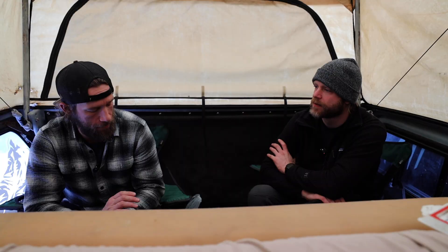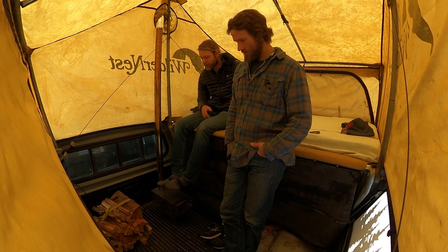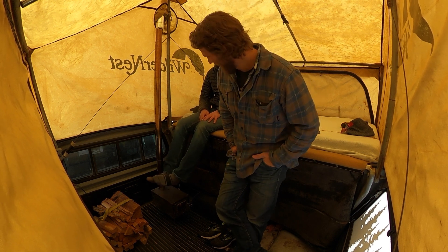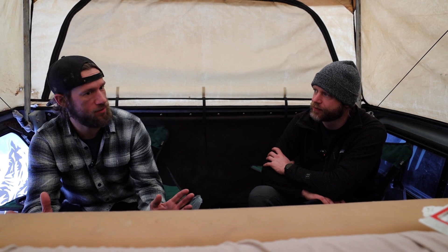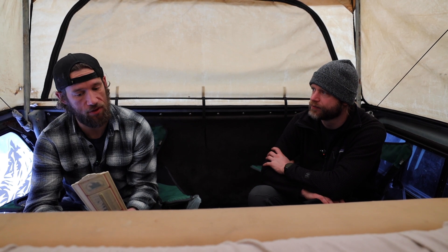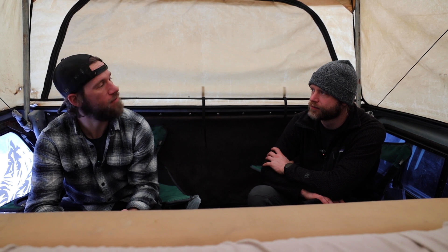What everybody wants to know, what you're watching this video for, is: were we comfortable? Did the stove create a nice, warm, cozy camper for us? What's most surprising to me is how quickly this space heats up. When that gets going, like 10 minutes into a good burn — this says it's over 60 right now, and it's probably 25 outside.